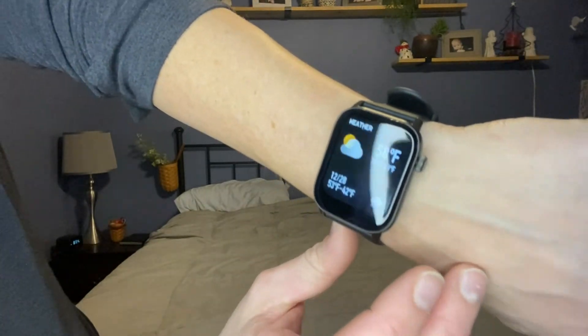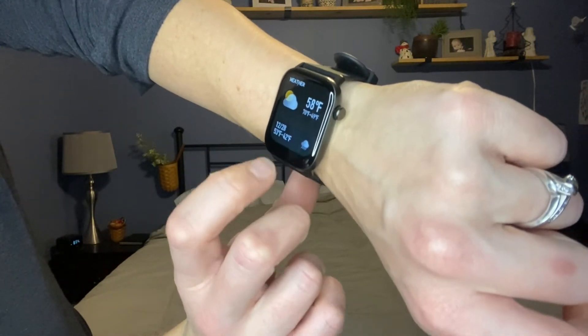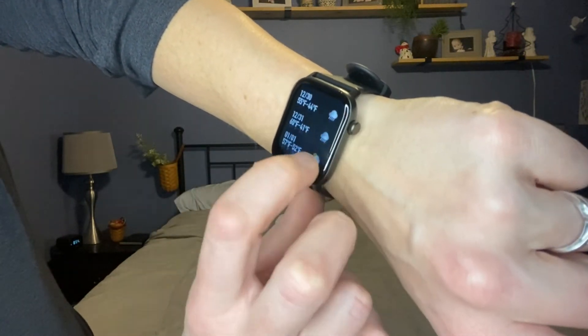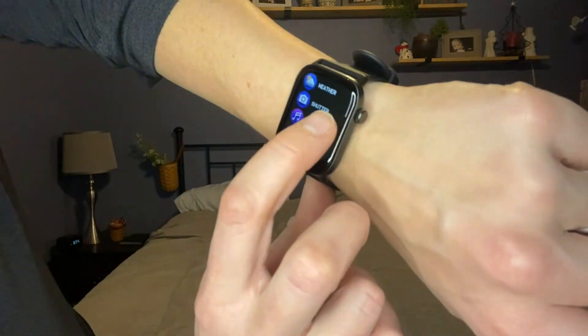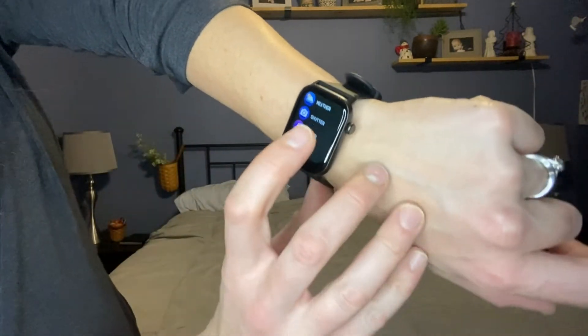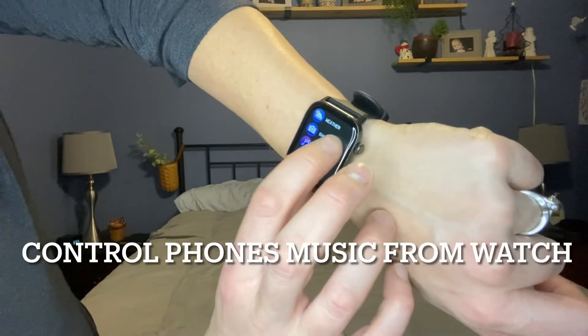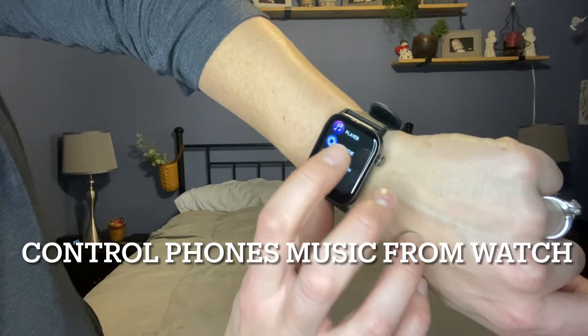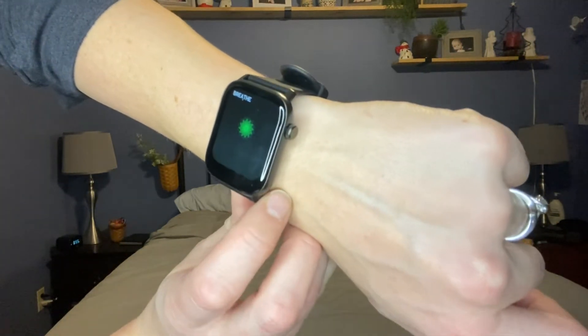Here I have the weather for my current area that I set up on my app on my phone, so I can see all through the week. I have a shutter option because I can take a picture with my camera through the app. I can play music. I can have breathing sessions to help myself remember to breathe.